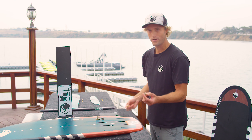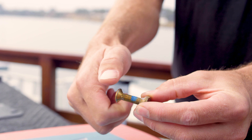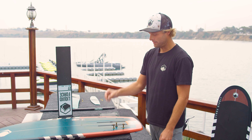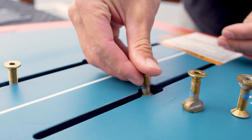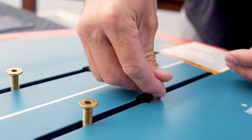First thing we're going to do is take our track insert and our track screws and thread a couple threads on — we're going to do all four of them. Now we're going to take our track inserts and insert them into the track through the middle here, setting it up kind of in the middle.